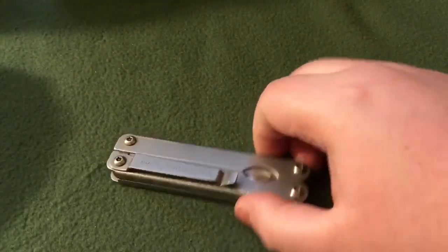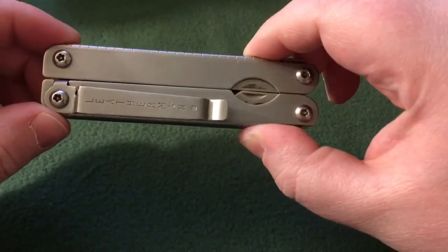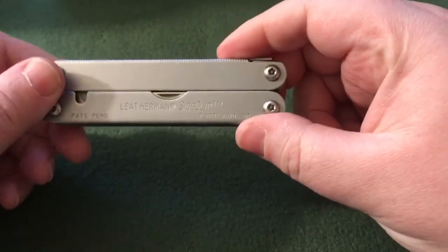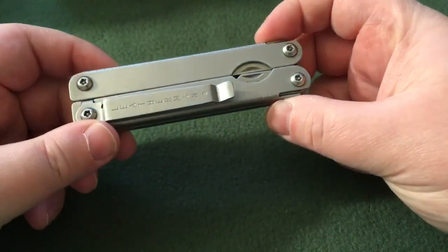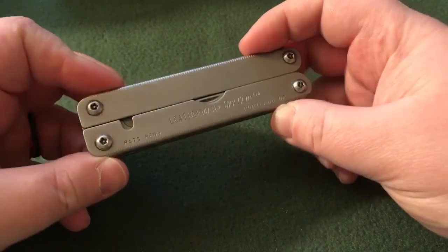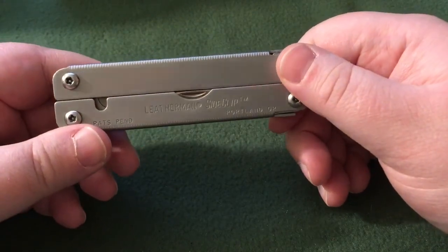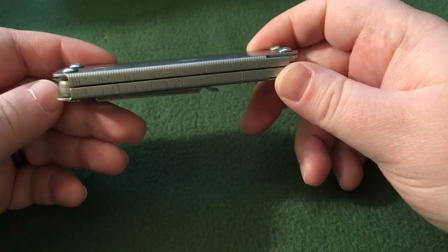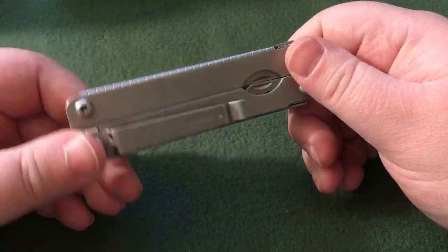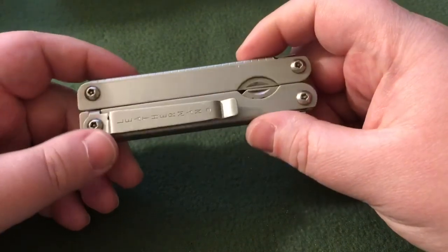But before we can talk about the Swiss Army Knife, we have to talk about this thing. This is a Leatherman side clip — this is an original Leatherman but with the side clip to make it a pocket clip. Funny story: this is my first high-quality multi-tool. The whole EDC thing got really popular about 10 to 15 years ago, and I had to figure out I needed to start carrying useful gear.